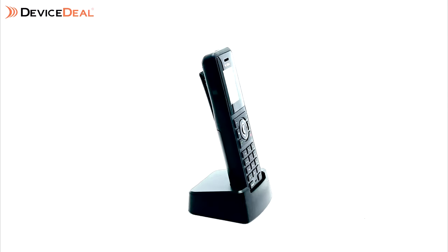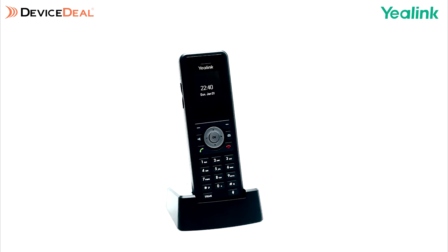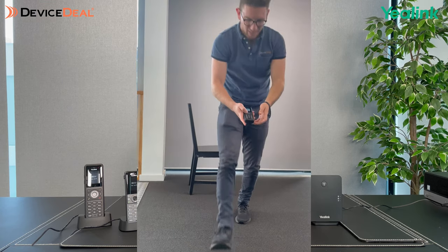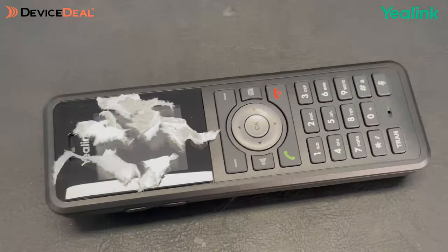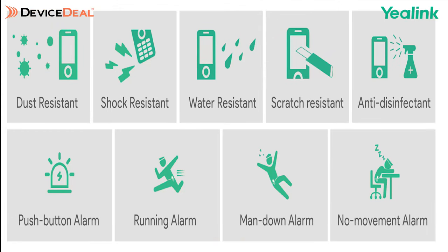When it comes to battery life, it's similar to the others, with up to 28 hours of talk time and up to 360 hours of standby time. Because the phone is so rugged, it can cushion falls and withstand drops of up to three and a half meters. On top of that, it's dust resistant, shock resistant, water resistant, scratch resistant, and anti-disinfectant. It even has a push button alarm, as well as a running alarm or no-movement alarm.